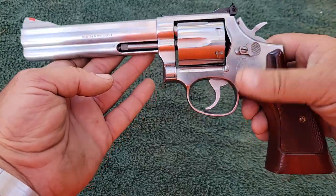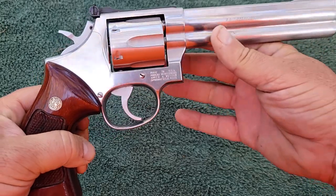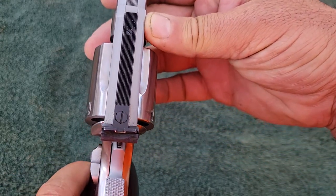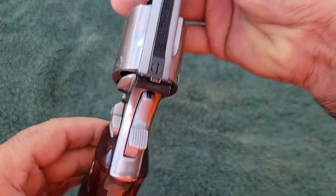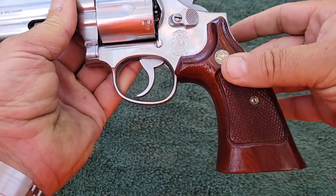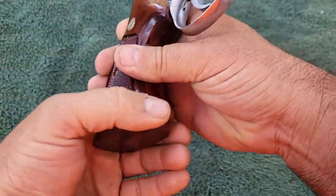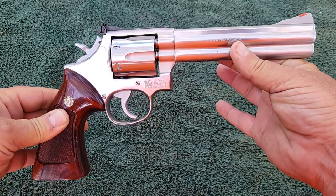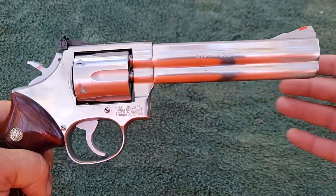This was Smith & Wesson's answer to the famous Colt Python. This gun features a full underlug underneath it. It has target sights that are fully adjustable for windage and elevation. It has a target hammer that's checkered on top with a target spur on it. And it has target grips on it — I've always loved these Smith & Wesson grips, I think they're gorgeous. But this was their answer to the famous Colt Python. A lot of people say it looks just like it, except it doesn't have the vented rib on top.